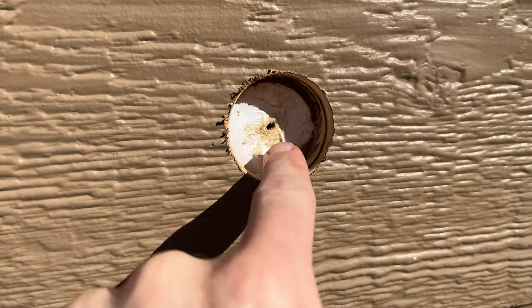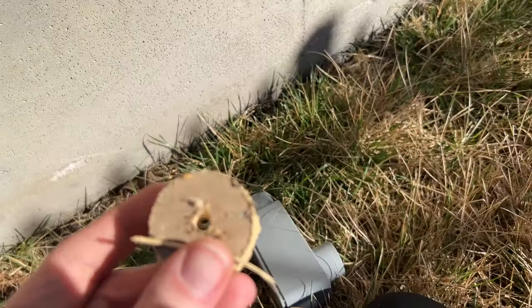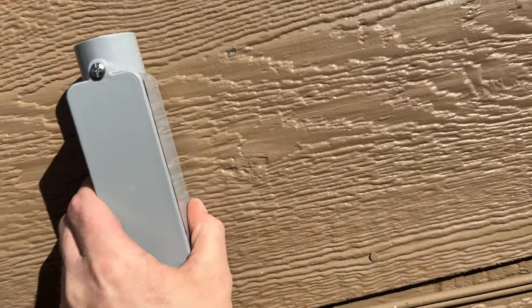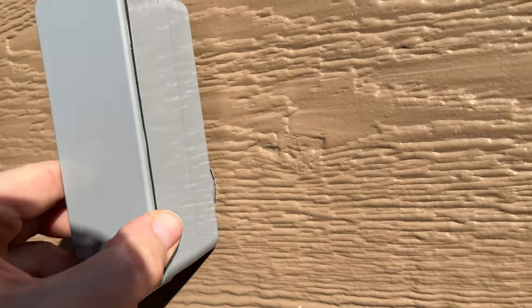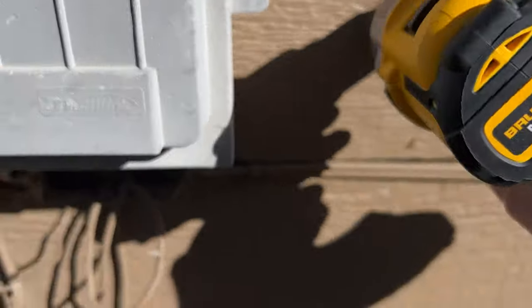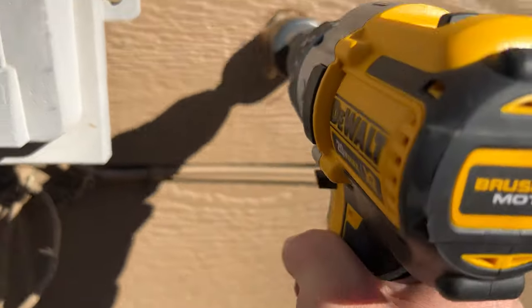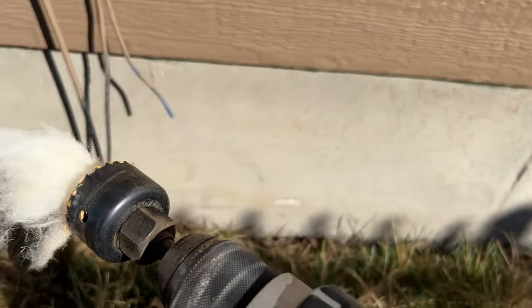That's the weather seal right there, and then behind that's the OSB. Take a second, take that out, and we're going to go to the next step — but that fits with plenty of space. Oh, Jesus Christ. Okay, yep, that went in, and that's insulation. It was a pretty tight squeeze.